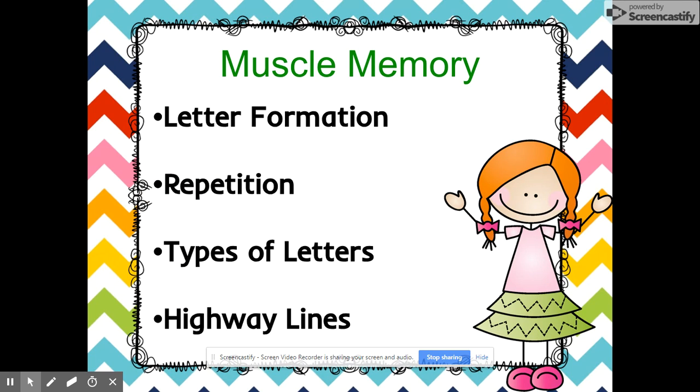The next thing is muscle memory. It's very important that kids get used to doing the same motion over and over. We've been working with them on the path of motion. So when you're working on homework with them or reviewing work, they should be telling you the path of motion, the letter name, and then the sound.